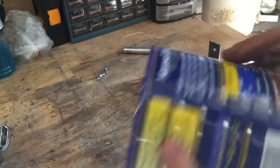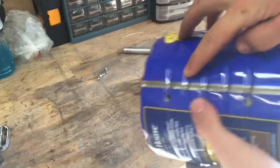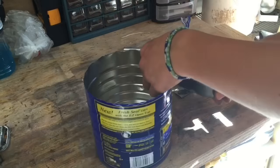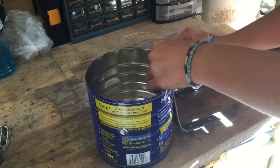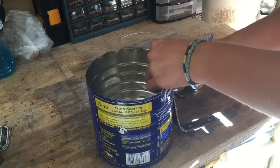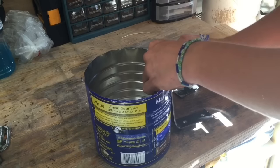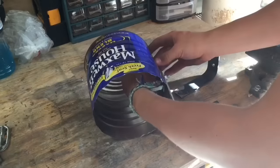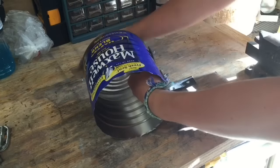If you already have L-brackets, your project will just start here. All that you're going to need to do is drill two small holes in the side in order to fit bolts through that can fit through the can and through the L-brackets, and then just be bolted on with a nut, as I show here. If you already have L-brackets, this is where you'll actually start the project.